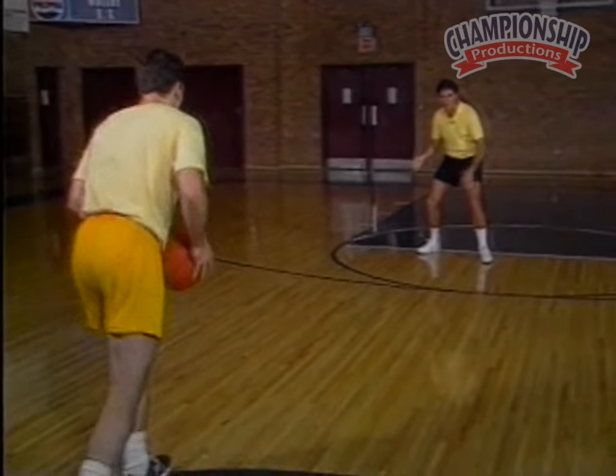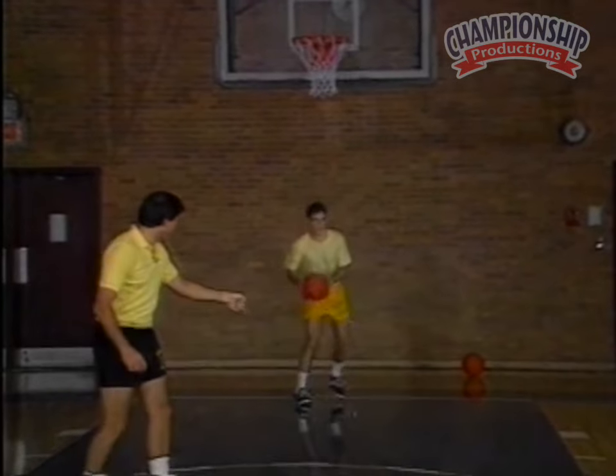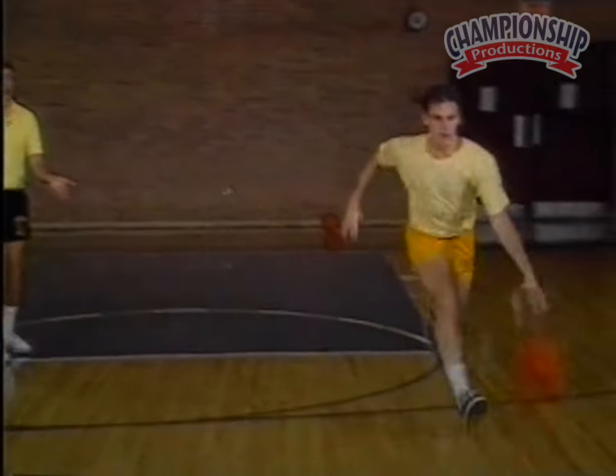Okay Billy, let's just take the change of pace. Come at me, change of pace, full speed. Put the shoulder in jail. Now go at the guy, Bill. Change of pace once again.